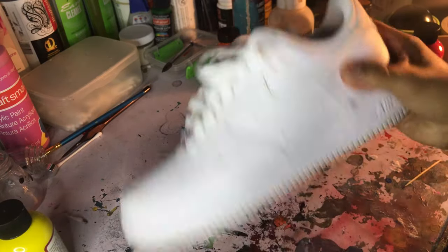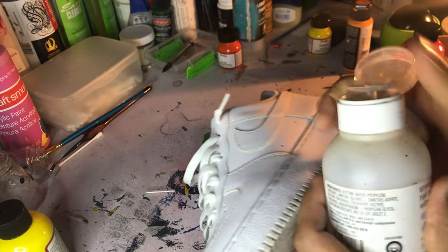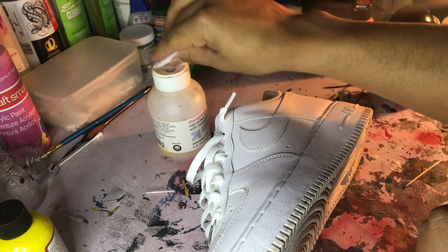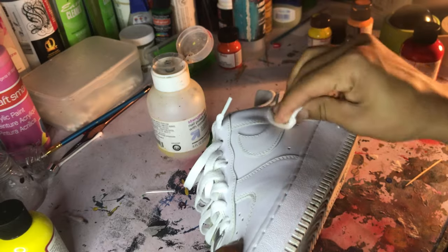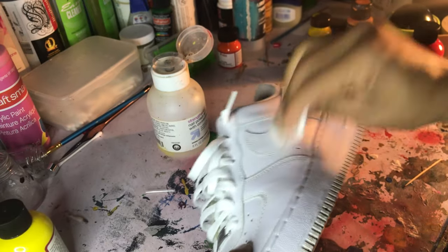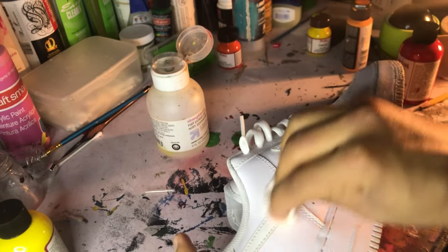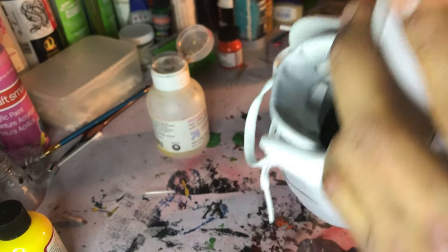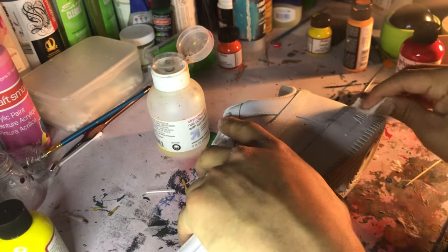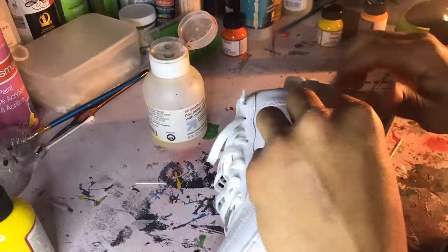I'm getting the shoe all prepped up, placing it down, getting my acetone ready. The acetone at the hardware store costs about ten to fifteen dollars, or sometimes six depending on the size. Regular nail polish remover, which I'm sure everyone has, is the best option. All this is doing is taking off the factory primer they put on every one of these Air Force Ones. It's also exposing the leather to open air so the paint locks in nice and tight.